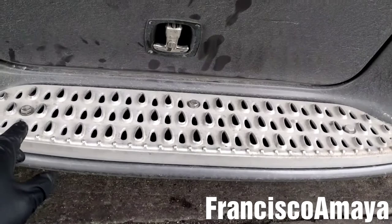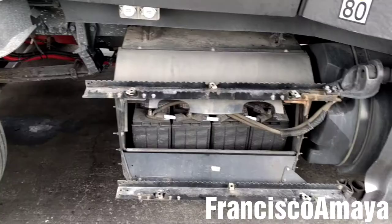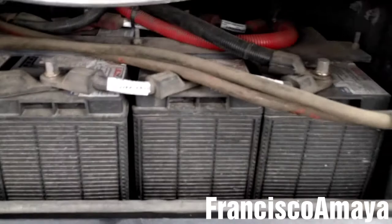Just removing these 6 bolts — they are 17mm. There are 3 on this aluminum plate and another 3 on this other aluminum plate. With the fairing completely removed, we have access to the batteries and now we have more room to work around to remove them.